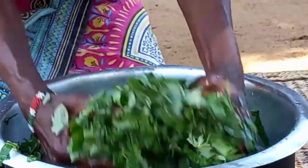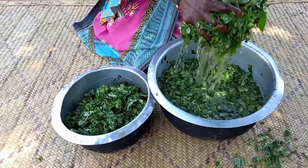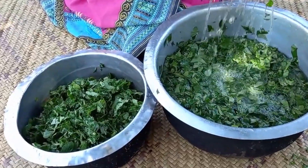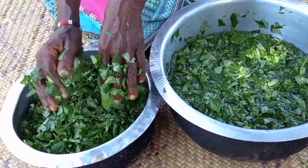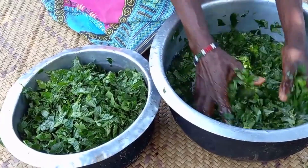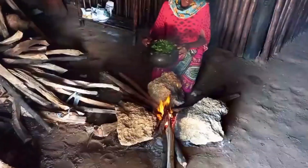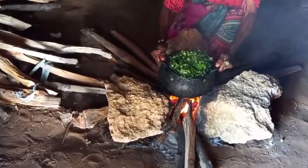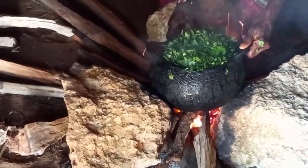Mom will then go ahead to wash it. She will then place it on fire, cover it, and give it some time for the rice to cook.